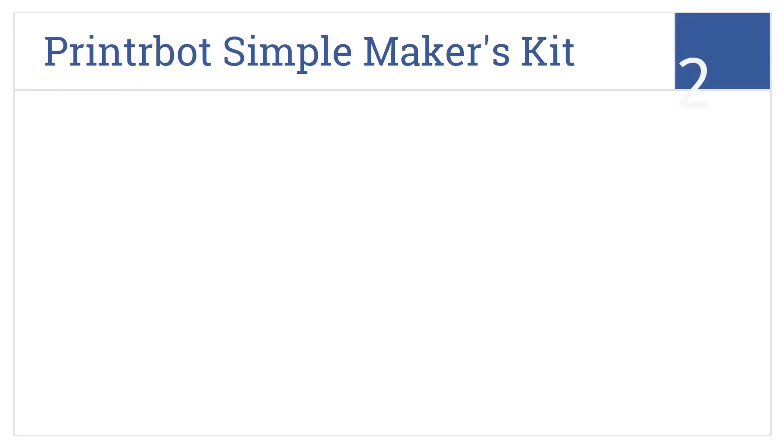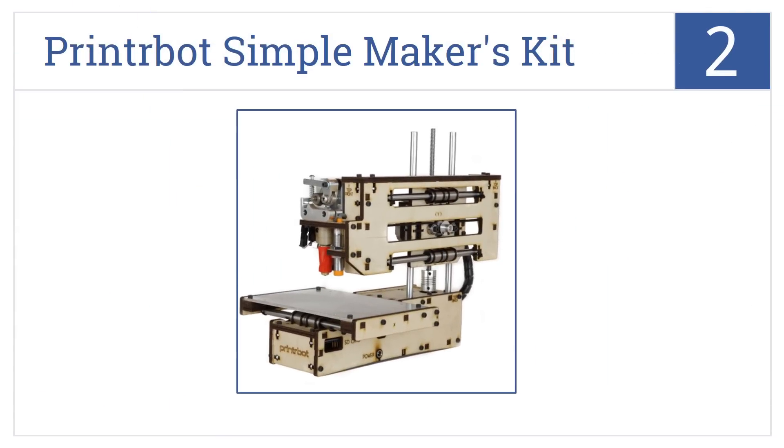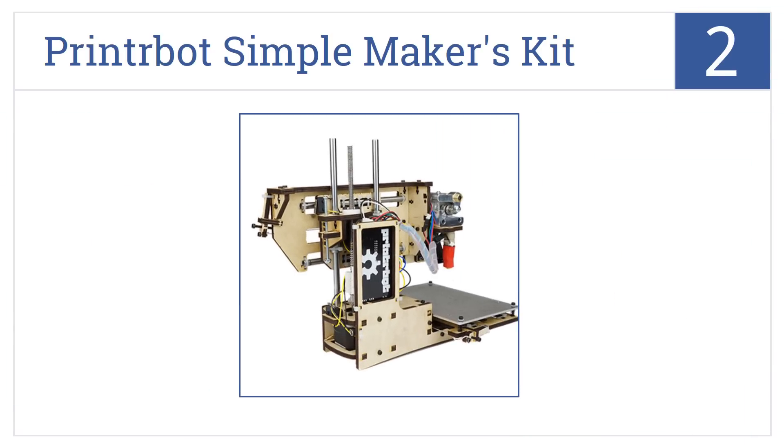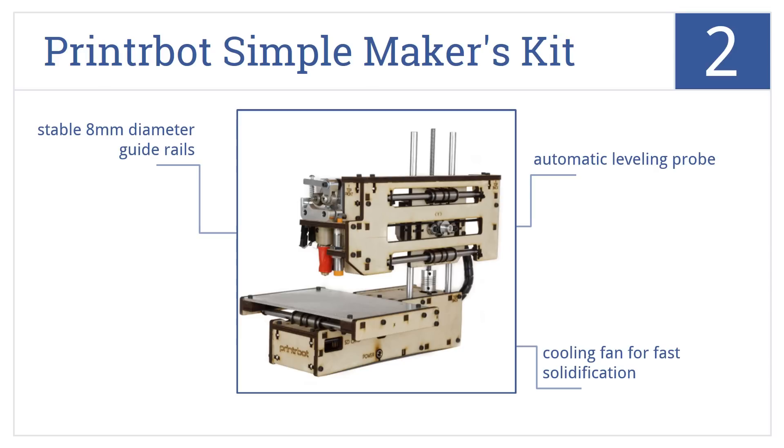At number 2, the PrinterBot Simple Makers Kit is a basic and affordable option that's perfect for the home hobbyist, but can only create small models. It features an automatic leveling probe, a cooling fan for fast solidification, and stable 8mm diameter guide rails.